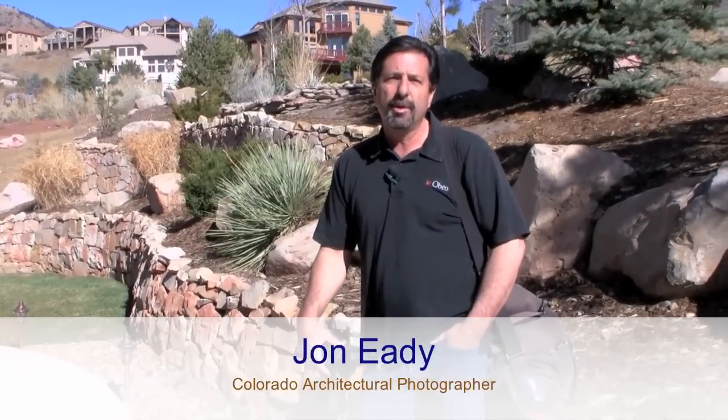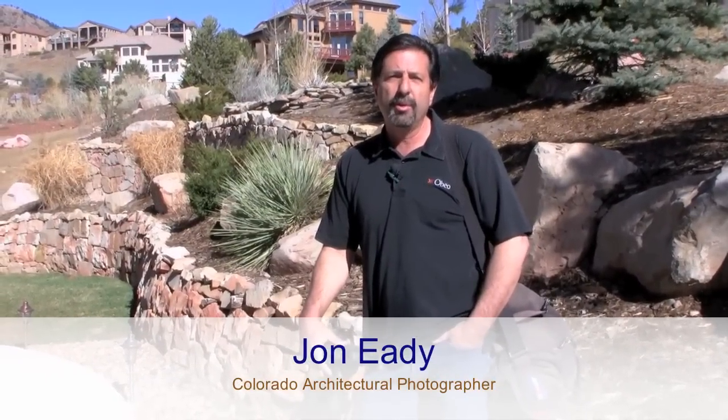Hi, I'm John Eady. I'm a virtual tour photographer with Obeo, getting ready to shoot a virtual tour here in Willow Springs, west of Denver, in Morrison. Come along and we'll show you how it works.